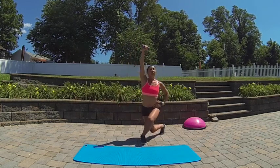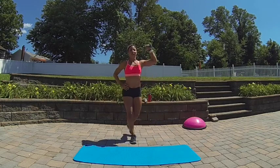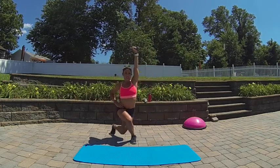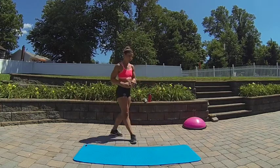So there and there. And then you'll do the same thing to the other side — here and here, here and here.